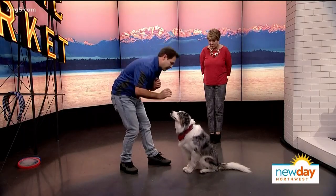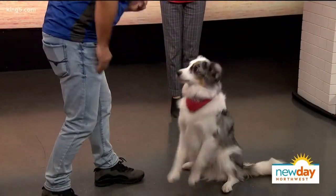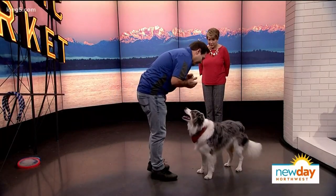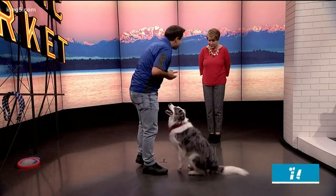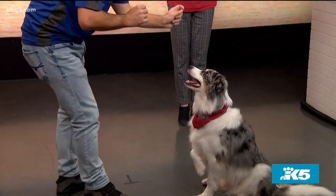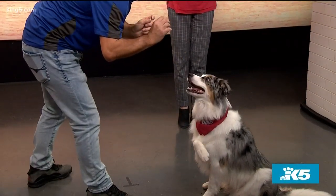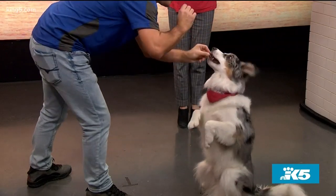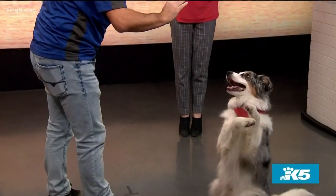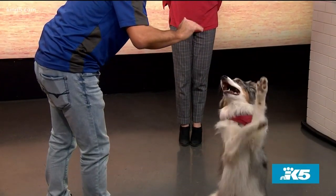Next, use what's called an 'air cookie' — instead of having the treat in the luring hand, switch it to the other hand. Use the empty hand to guide the dog into position, and then reward from the other hand. Soon you can say 'Vinnie, pretty' and he responds without needing the treat in the luring hand at all. Chris demonstrates this transitioning into a wave.